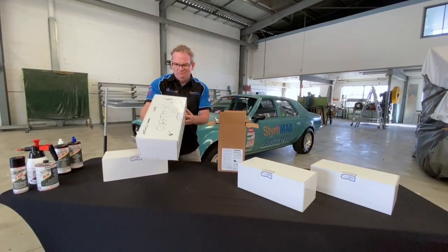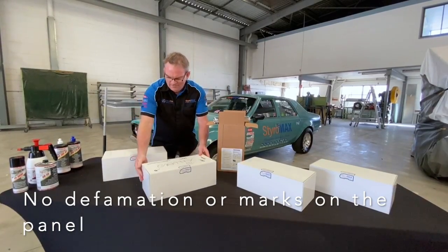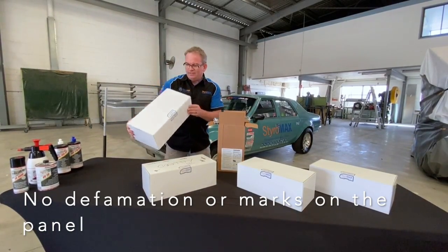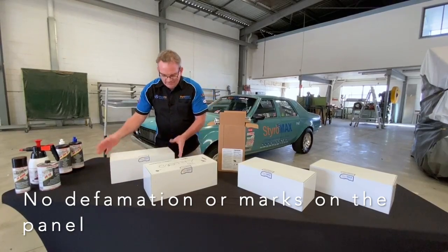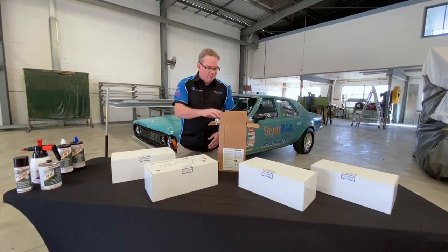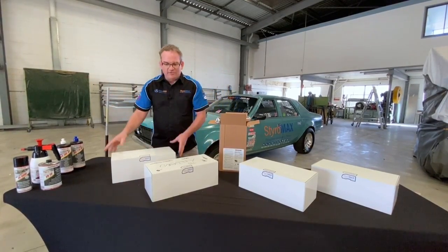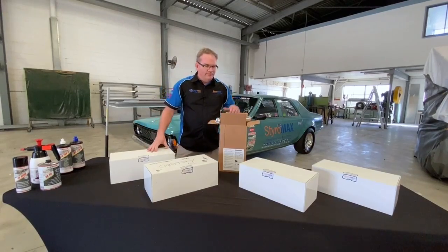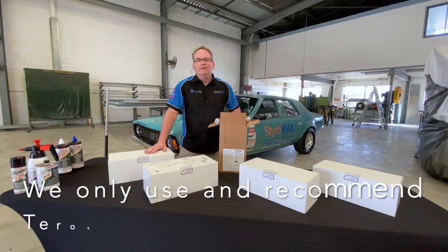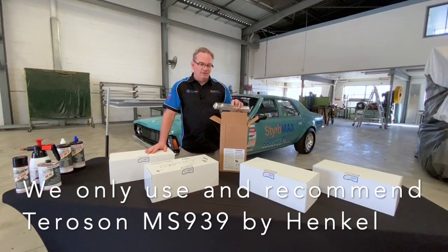Looking at these boxes, they are just incredible — there's no deformation, nothing. You wouldn't know a car had even been on these. The panel didn't explode, the bonding strength held it together, it didn't come flying apart. It's just another reason — the main reason — why we only use and recommend the Terrason MS 939 by Henkel.